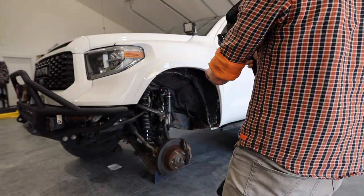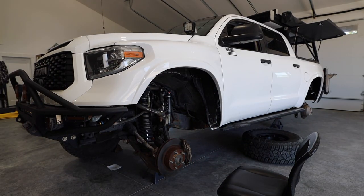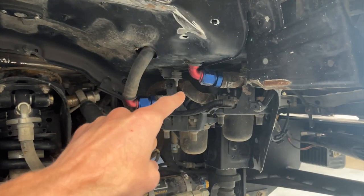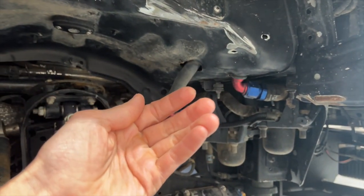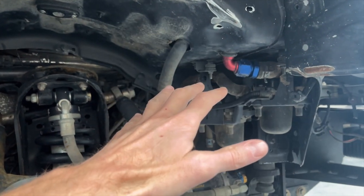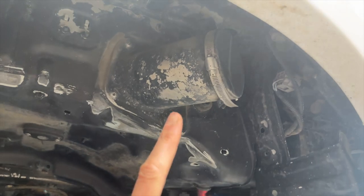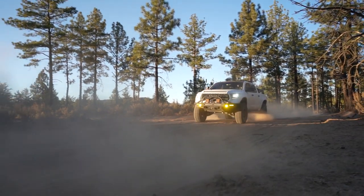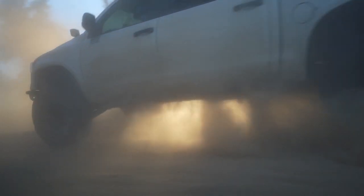I think we've covered everything in the front end except for one other modification, and this one is only on the passenger side. The blue and red stuff is part of your engine breather kit. Your engine breather usually sits back a little over here and would get in the way of travel for this size of tires, so it has to be relocated forward. Camberg has the kit for that. Up here you've got your air intake — if you don't have a fender liner at all, you're going to be wrecking your air filter, so the fender liner needs to go back in to protect it, or you'll have to put on something like a snorkel.